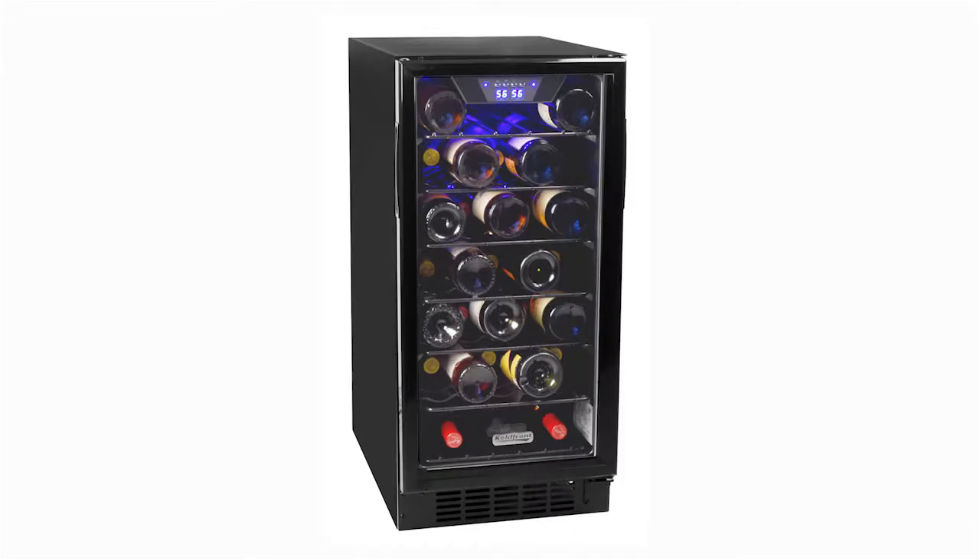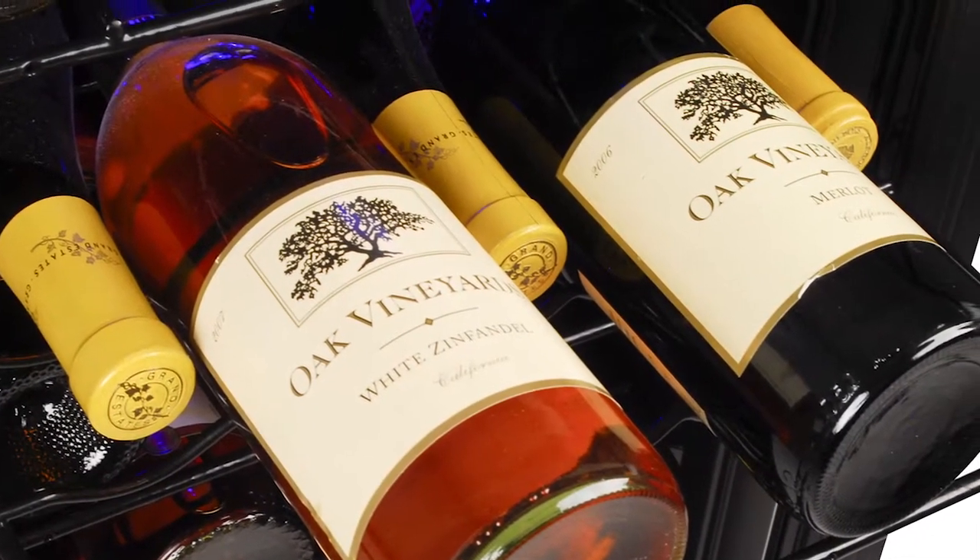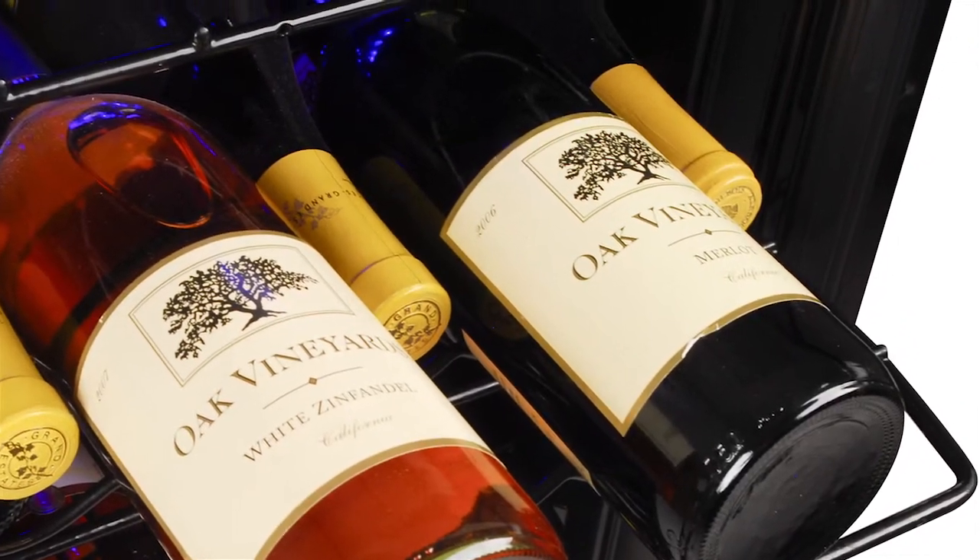Keep your wines chilled to perfection using the Cold Front 30-bottle built-in single-zone wine cooler. You can store up to 30 wine bottles in this under-counter unit, which means you'll always have chilled wine on hand.